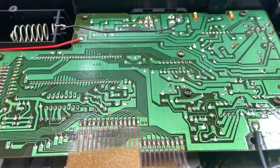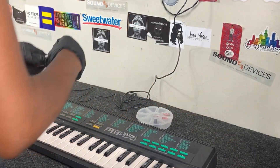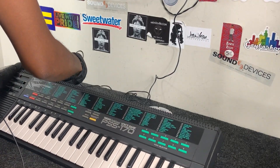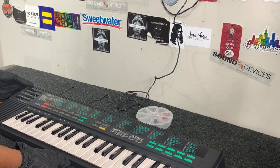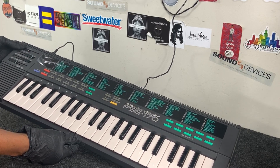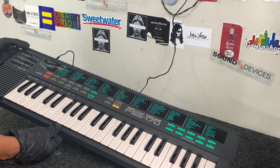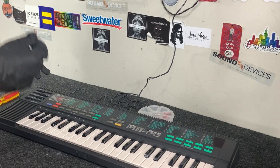Let's take this over to the test bench and see if that fixed the issue. I'm going to go ahead and plug this in and see what we get. Still not turning on — but if I wiggle it, it turns on. So that lets me know it has to be that jack.